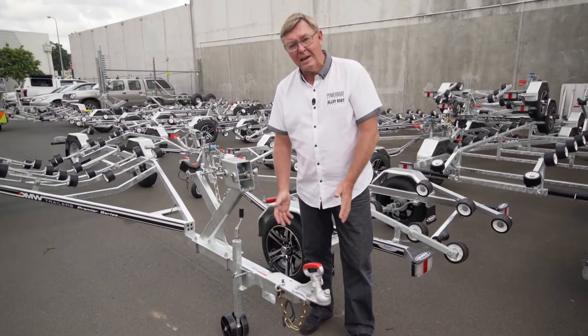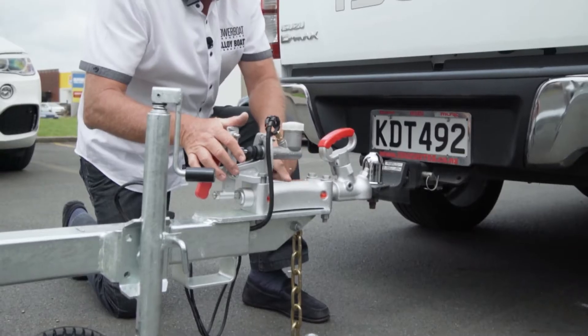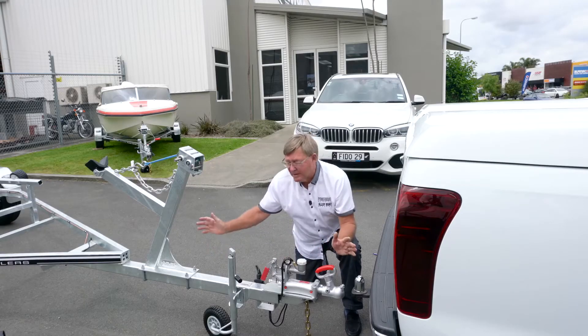Up to 750 kgs, you don't need brakes at all. What we've got here is what they call the override braking system. This is a Trojan product, very, very common on New Zealand trailers.